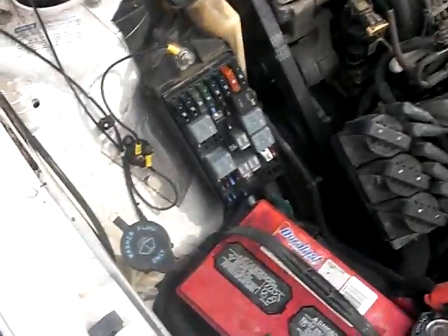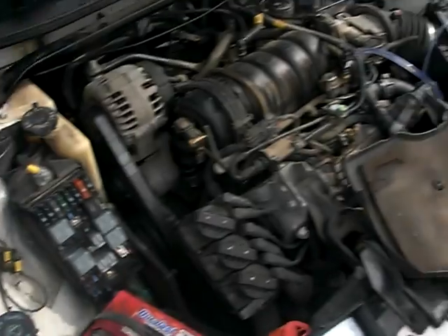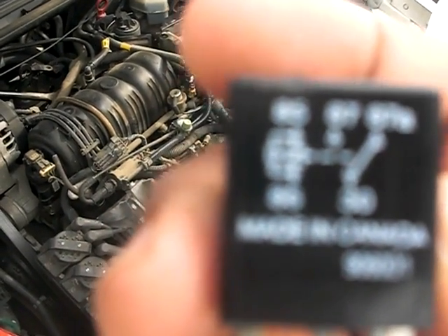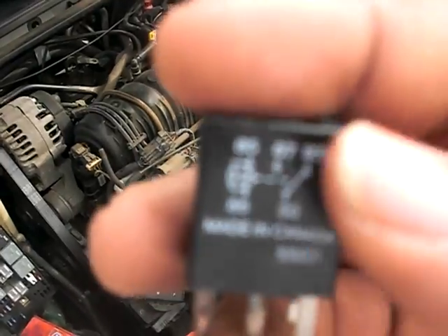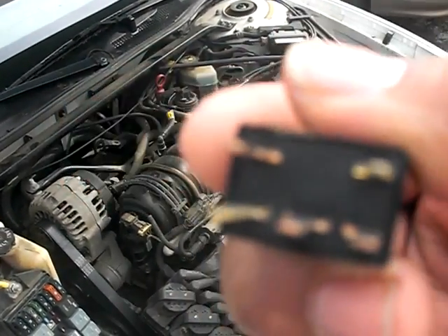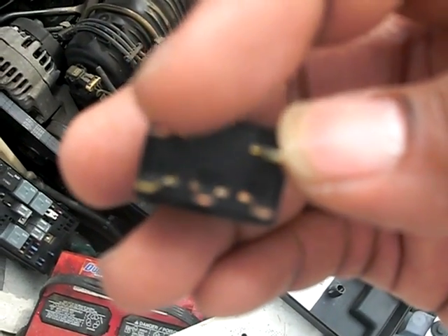It's already taken it off. If you notice online, look up a bunch of forums — it says to jump pins 30 and 87. Well, don't let this thing fool you, because it's got all those pins written on it, but if you follow that you won't get anything. If you turn it over, there's pin 30, 85, 87a, 87, and 86. So you need to make a jumper wire to go from 30 down to 87.